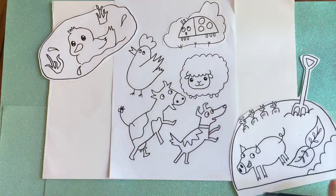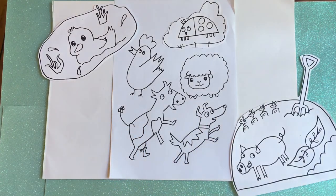I think I'm ready to colour in my animals now. So I'm going to do that — see you in a minute.